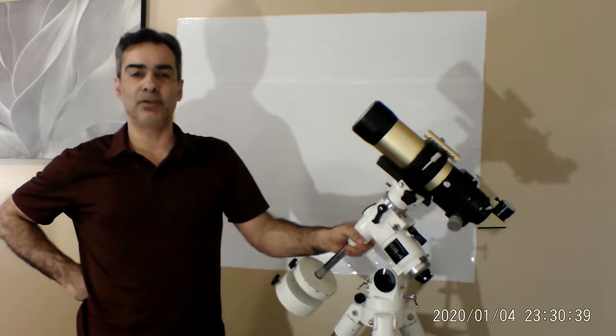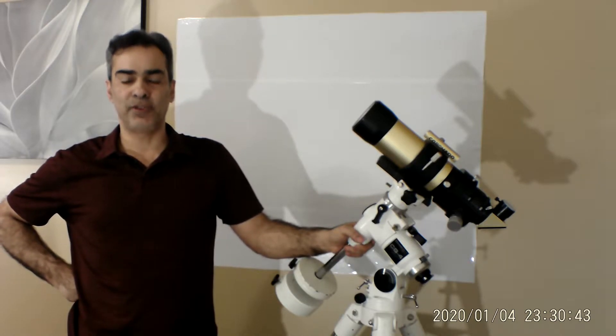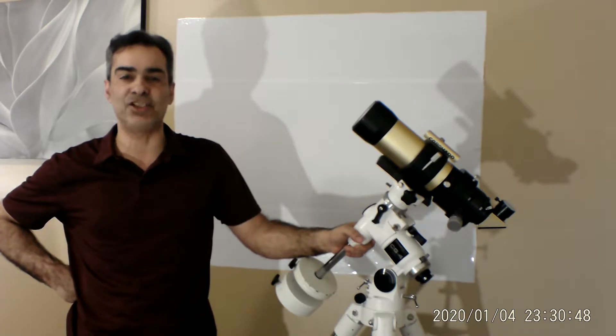Hey everybody, welcome to my channel. It's Joe Jaguar again. Today let's talk about solar filters — more specifically, hydrogen alpha, also called H-A. That's what H-A stands for: hydrogen alpha.